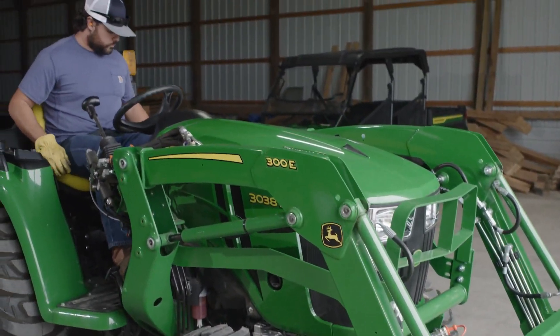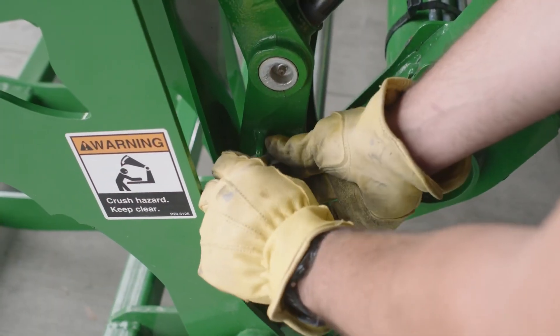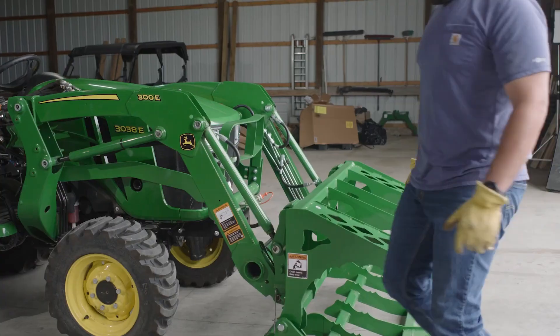Then he lowers the grapple to the ground, turns off the engine, sets the parking brake, inserts the locking pins, and he's ready to go.